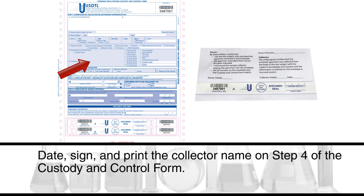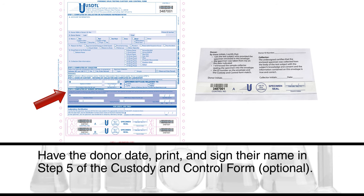Date, sign, and print the collector name in step 4 of the custody and control form. Have the donor date, print, and sign their name in step 5 of the custody and control form.